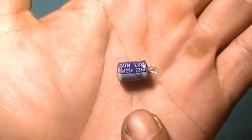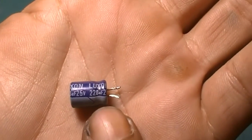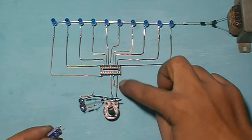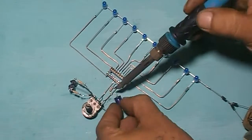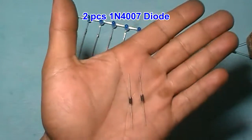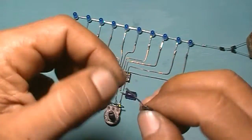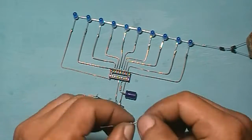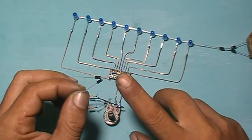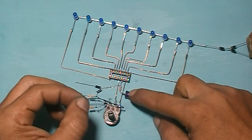220 microfarad capacitor — negative pin connects to here. Connect pin 12 to here. Connect pin 12 to here and release capacitor.